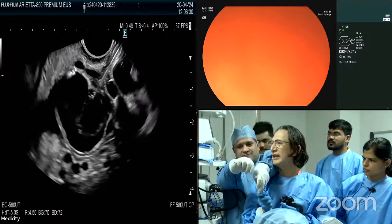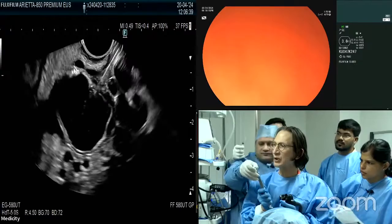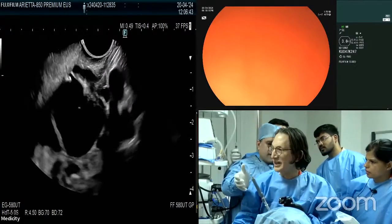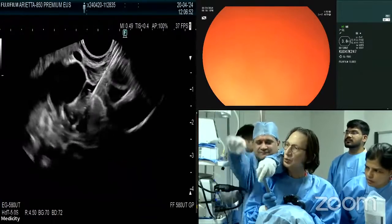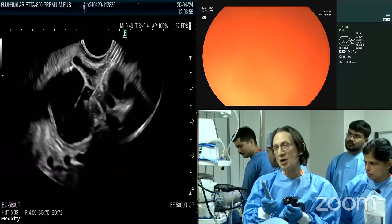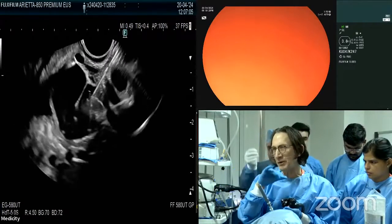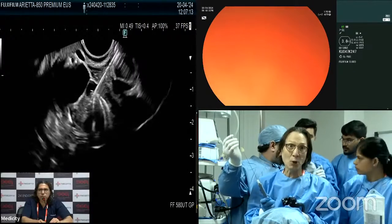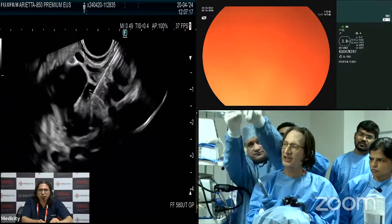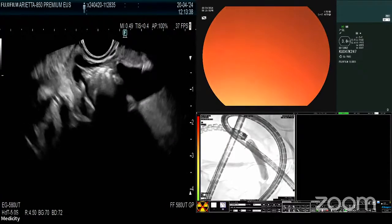Just holding my position — the second coil should come out soon. The flow in these varices can be really quite vigorous. The second coil is in. I think a third coil would be appropriate. You can see the coils starting to fill — the idea is to have a sufficient scaffold that will hold the glue in place and prevent it from embolizing systemically. There's very rapid blood flow in these varices, especially when patients have large gastrorenal shunts. Let's put one more coil in, then I'll show you the glue injection. There are the coils inside, right here.